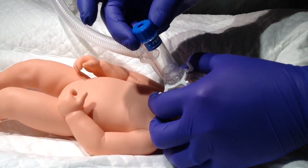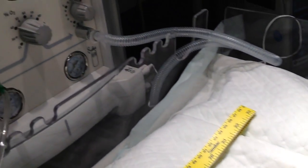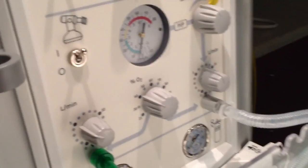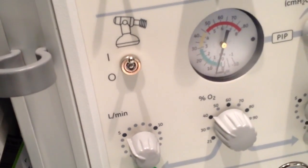You can always use this as free flow CPAP on a baby as well without giving breaths. Just turn the dial at the top of the mask and you'll see the pressure go up to around 4 or 5, and just hold it over the baby's face to adjust your CPAP pressure.